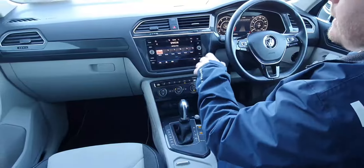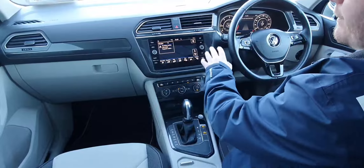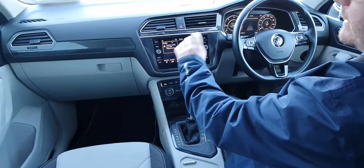And then we have your infotainment display. Here on your infotainment display, we have the likes of your sat-nav — simply just touch it and it'll go straight to your sat-nav. Your menu, your phone functions, your media and your radio.